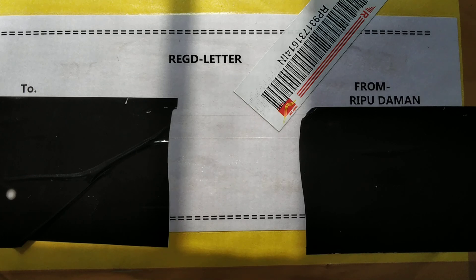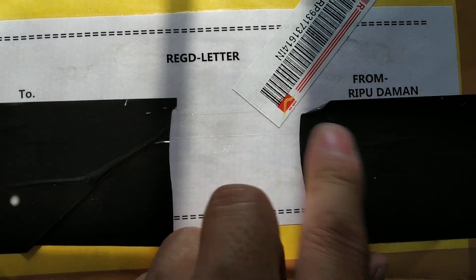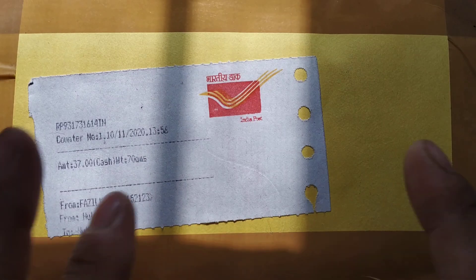I will leave the link in the description below, so if you want to go watch that video you can. Okay, this is the parcel that I got.